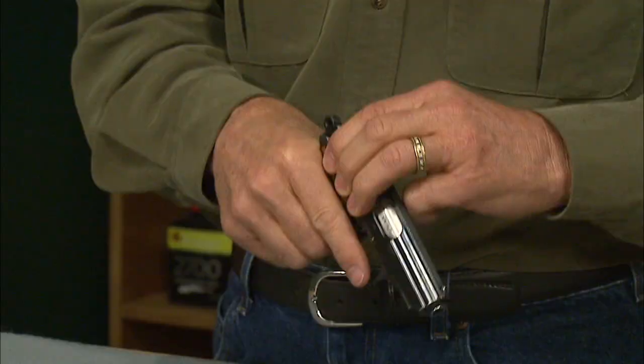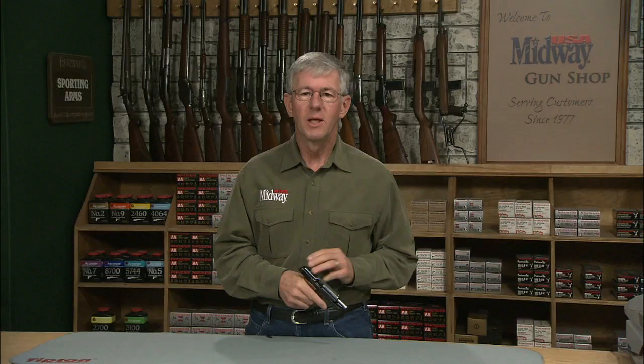So there you have it — the Walther model PPK. I'm Larry Potterfield with MidwayUSA, and that's the way it is.